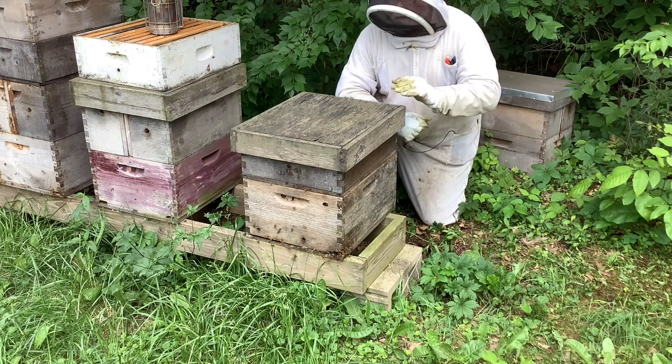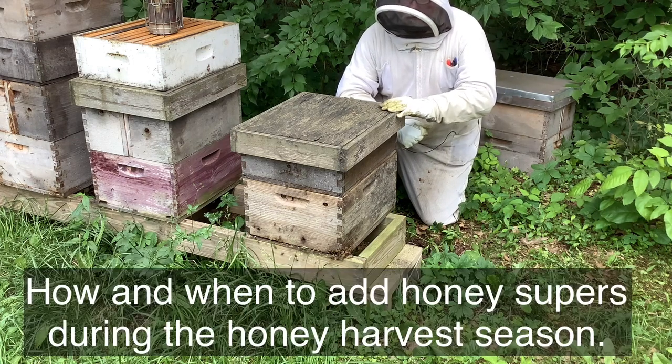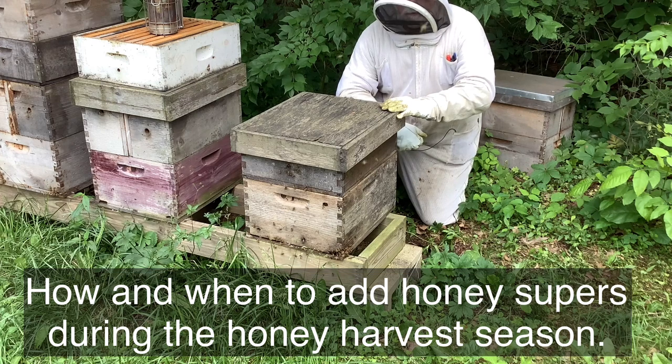Hi, I'm Doug the Bee Guy and today we're going to learn about how and when to add honey supers during the honey harvest season.